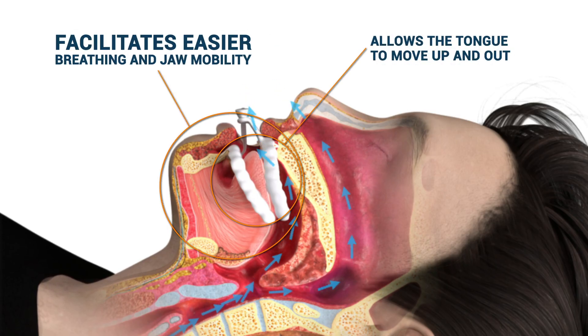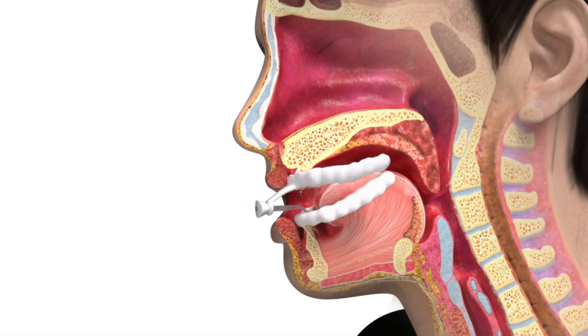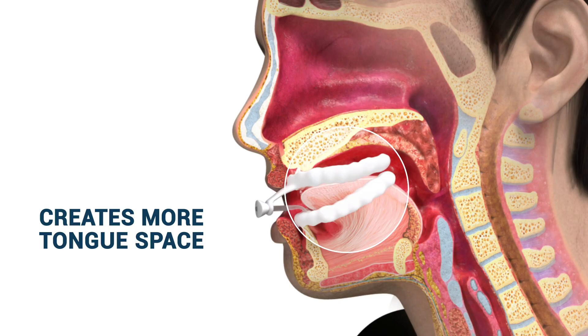This facilitates easier breathing and greater jaw mobility. Vertex technology improves treatment outcomes by creating both vertical and horizontal space in the mouth.